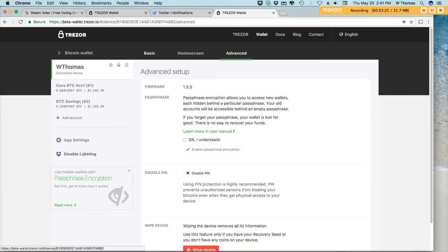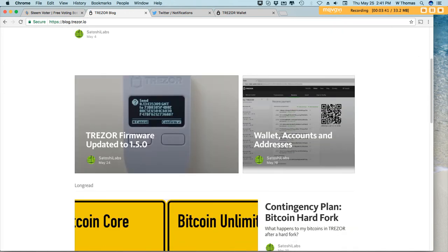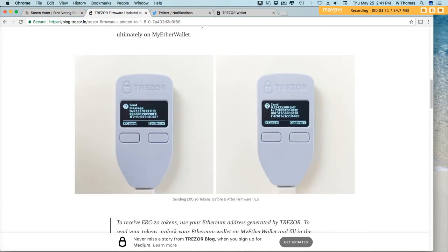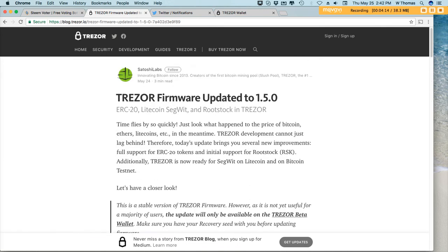The directions said to hold down both Trezor buttons and then plug it in. If you're not familiar with the Trezor, there are two buttons. What I found out is that the buttons are very sensitive — as I was holding down both buttons and plugging in the USB, I had to quickly release both buttons right as I plugged it in. That was something I wasn't doing before, which caused the delay. So if you have a Trezor and you're trying to update it, you may need to do that as well.